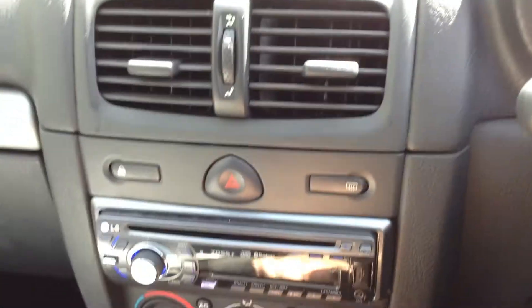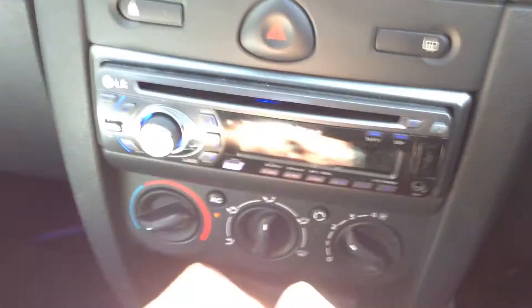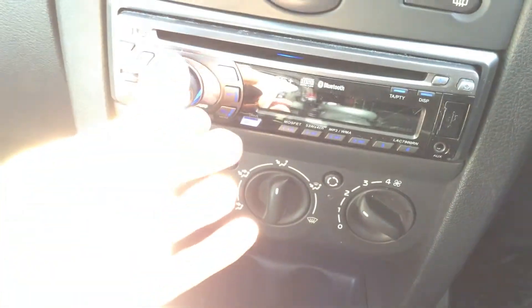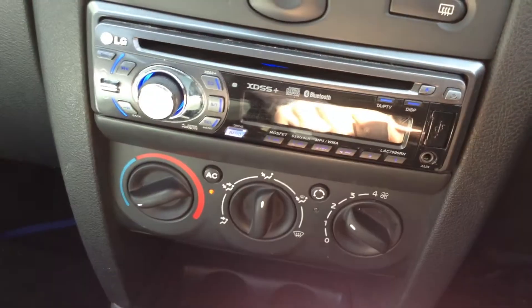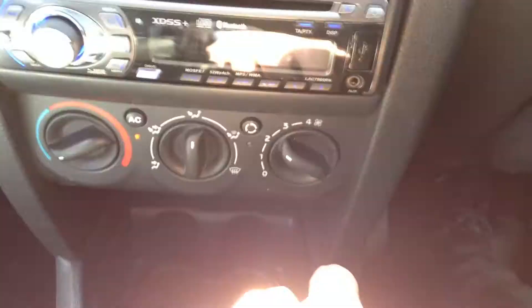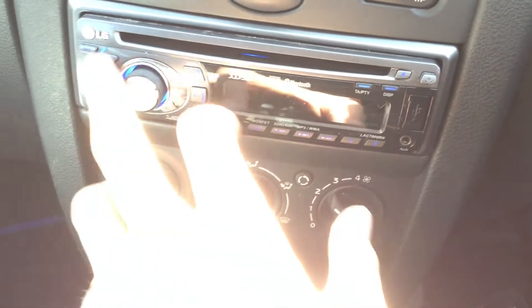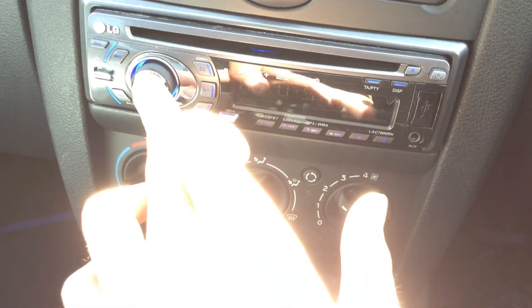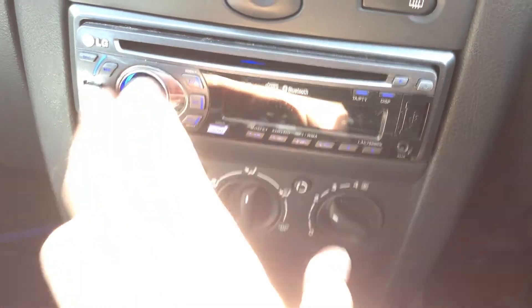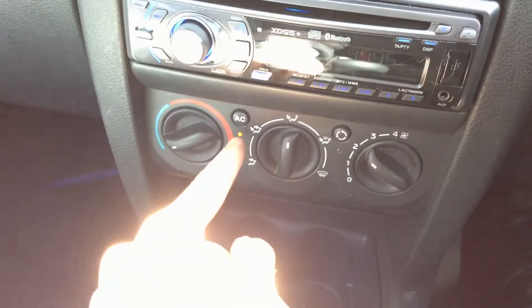It's got an aftermarket CD and radio but it can't seem to find any frequency — not sure if that's the radio or the aerial. All the buttons work and it does turn on and off, it just doesn't seem to pick up any stations. The blowers work fine, but the air conditioning will need a re-gas as it doesn't come out very cold.